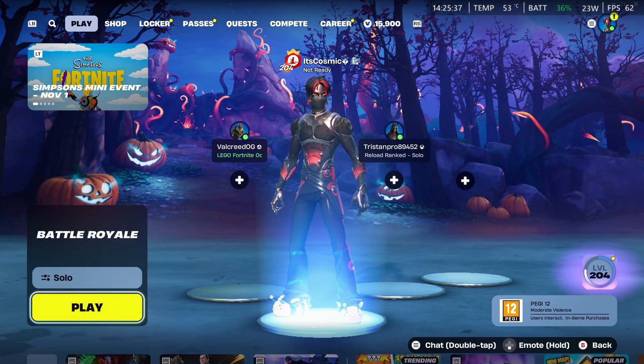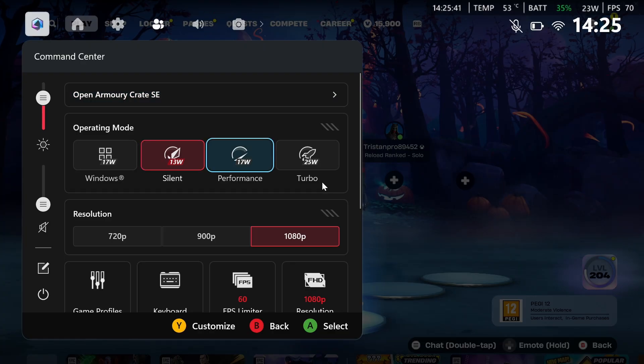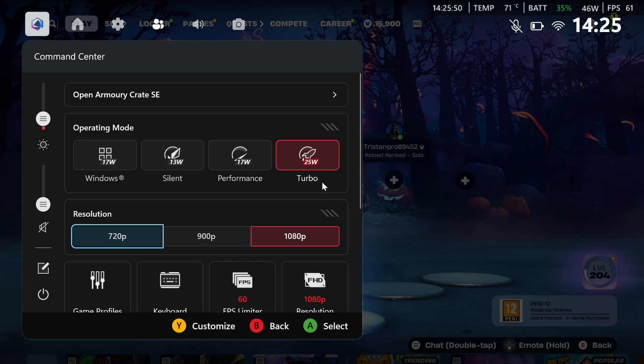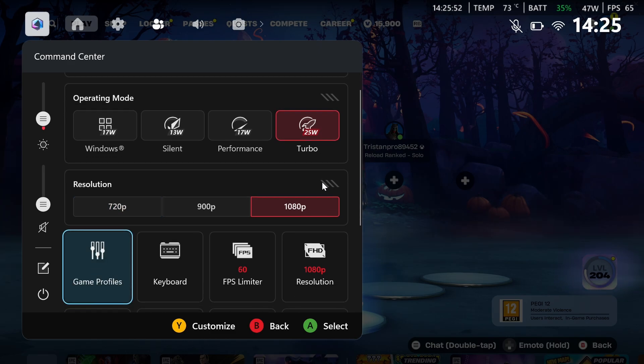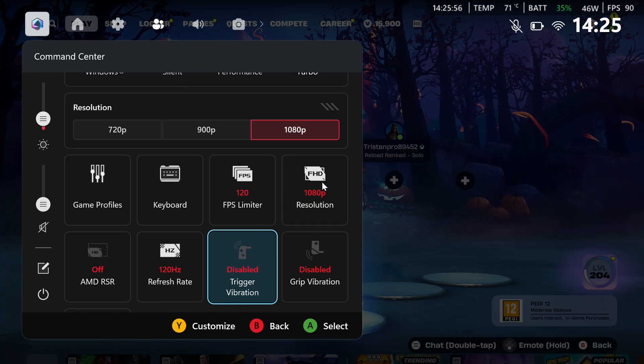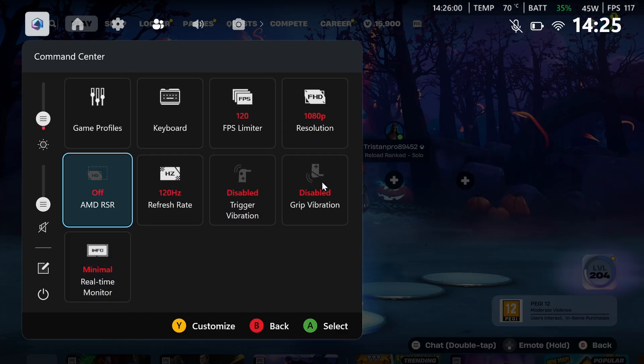Literally all you want to do is go to your command center by pressing the command center button on your console, change the operating mode to turbo, which is 25 watts. For the resolution, I'm going to keep it at 1080p, but you can change it to 900p or 720p for even more FPS if you want to. Set the FPS limiter to 120 so it doesn't go above that, and make sure your refresh rate is also on 120 hertz.